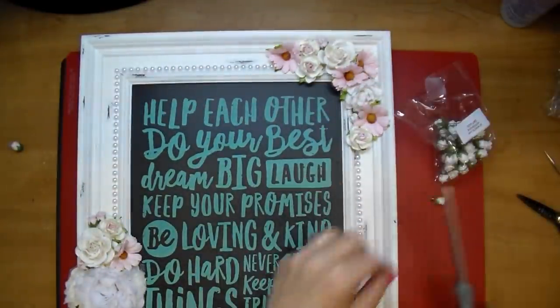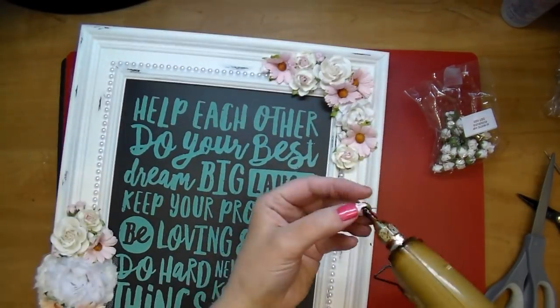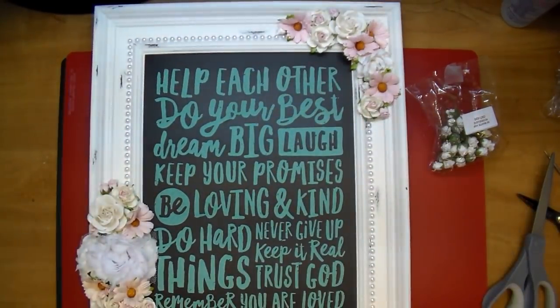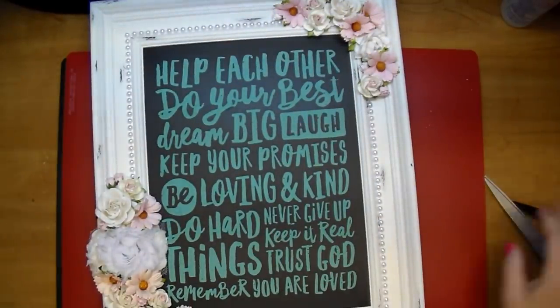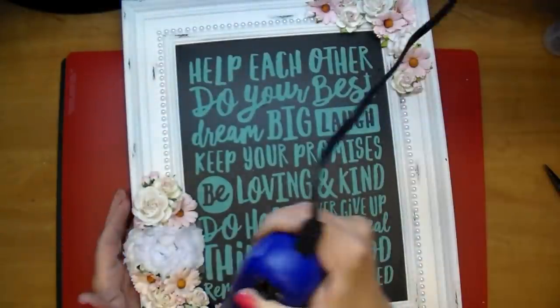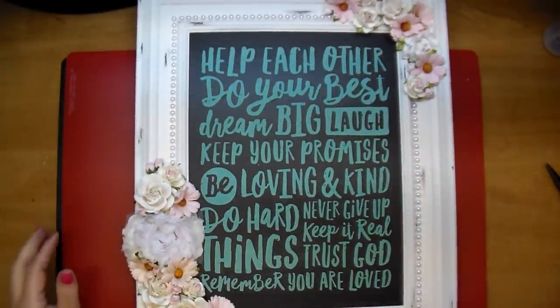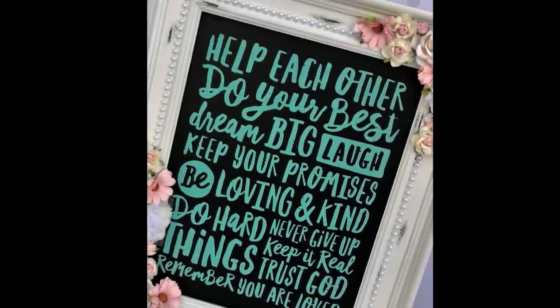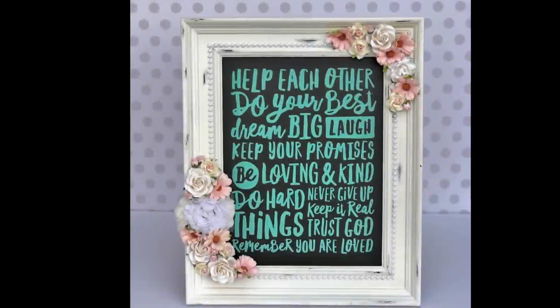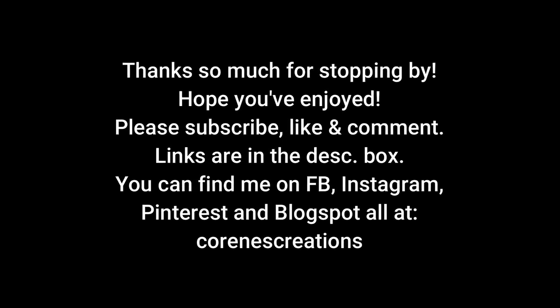Check out the description box and stop by Jessica's channel — her channel is Craftin and Stampin, I'll have it linked in the description box. What a gorgeous gift this makes! I think it'd be so pretty for a child's room. They have a saying 'your first breath took ours away' and different sentiments like that, so you could quickly put one of these together for somebody's wedding, birthday, or in my case keep it in your house and change it as you wish. Thanks so much for watching — I hope you've enjoyed today's project!